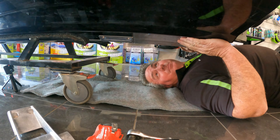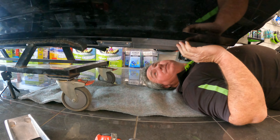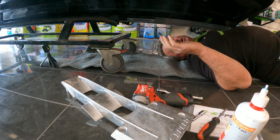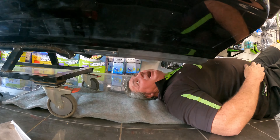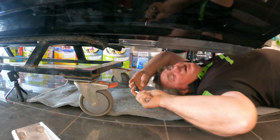Hey guys, Jamie from Preston Kawasaki K-Speed here. We're going to put the K-Speed intake grate onto this 2022 310 LXS. This guy's a repeat customer of mine — he goes, 'I don't even want the ski without your intake grate on it.' No worries, I'll get that done for you.